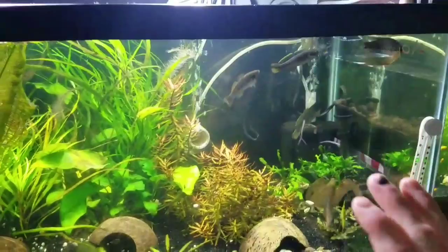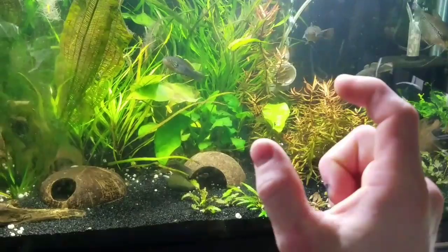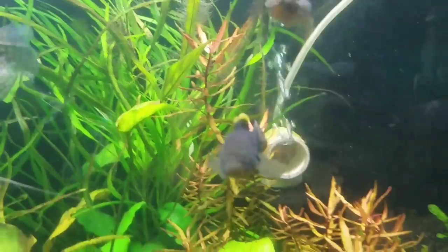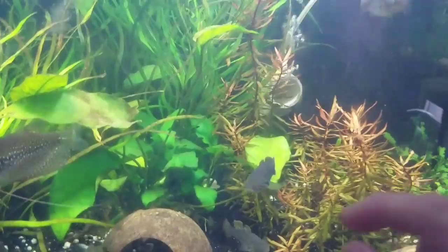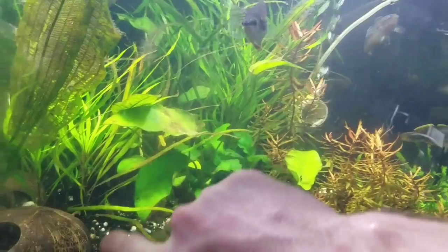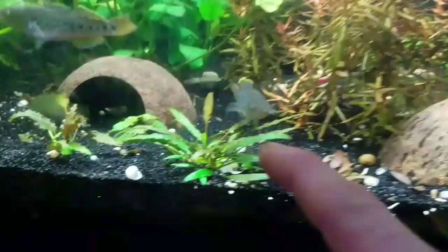They sexed out maybe a month or two ago and I bought them at about an inch and a half. Now they're pushing, coming up on three inches. I have three females and two males. The best way I know to sex them is you look at the forehead. The males will form a nuchal hump — it will look much more round, whereas the females will have kind of a slope.